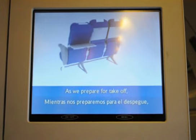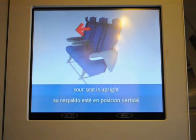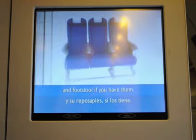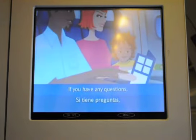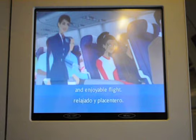As we prepare for takeoff, please make sure that your tray table is put away, your seat is upright, and your armrest is down. Please stow your individual video screen and footstool if you have them. Finally, take a look at the safety card in the seat pocket. If you have any questions, please ask your crew. We hope you have a relaxed and enjoyable flight.